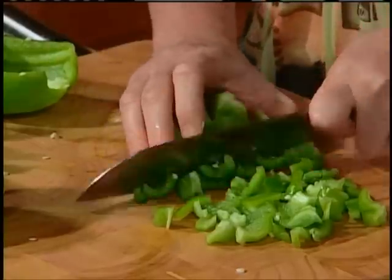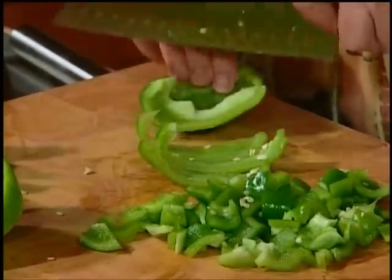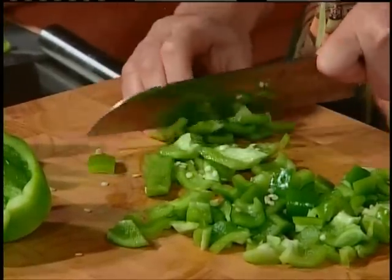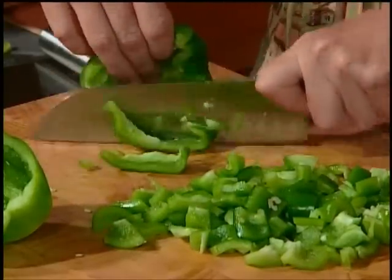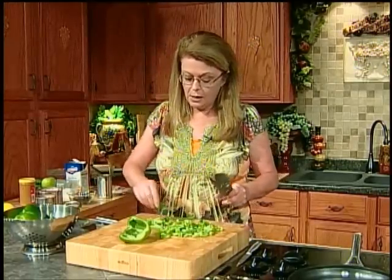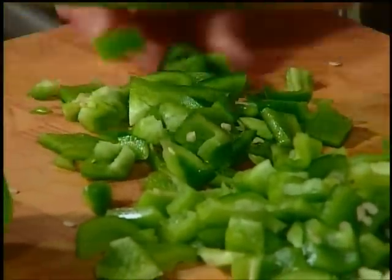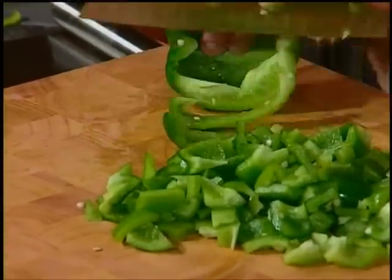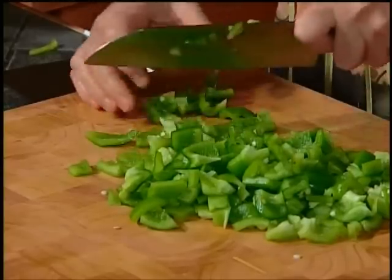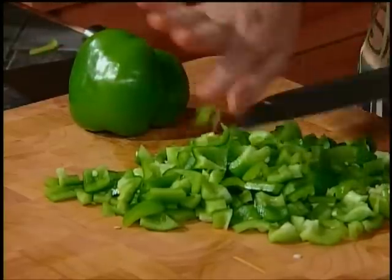So we're going to dice up these peppers — you want about a cup to a cup and a half total. Sometimes you go to the store and they've got huge peppers, so you might only need two. A cup or cup and a half of peppers is really a main component of the flavor. Then you want one medium to large onion that you're going to dice up and brown with your ground beef. I love green peppers, but you could use red pepper or mix half red and half green to make it pretty.